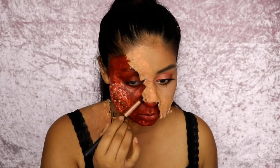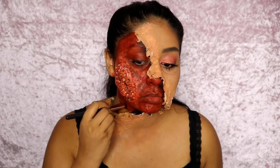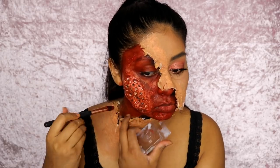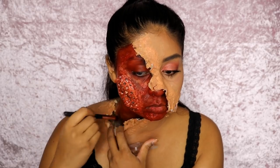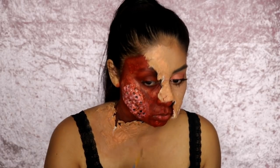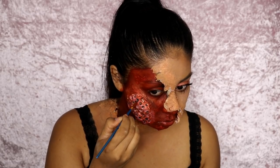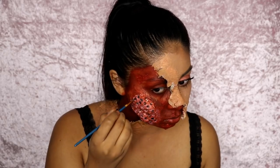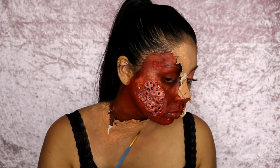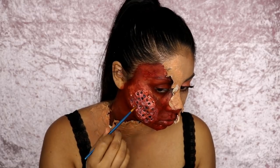I mixed some brown Snazaroo face paint with my Kryolan red face paint — all water activated — and used that to fill in the whole area within the torn skin. Then I used some black face paint to fill in the holes that we created to add depth. The contrast between the black and red makes it look even more nasty.